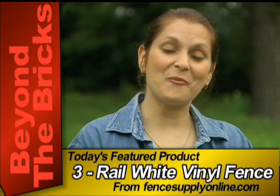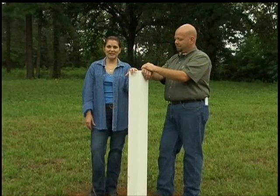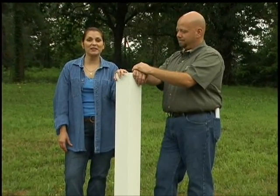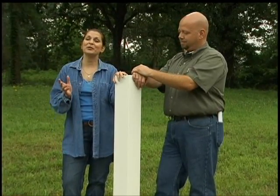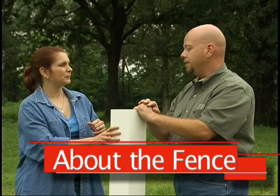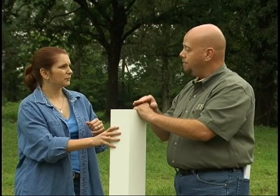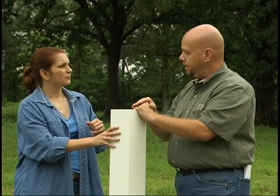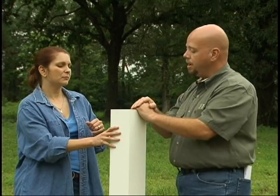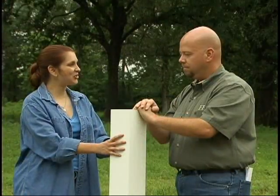Today we're here with Richard Fish from FenceSupplyOnline.com. Richard has sold and installed fence since 1993. Now he offers us his shortcuts from an installer's perspective to help the non-professional build a great project. So what do we have here today Richard? This is one of the most popular items in the fence business today — the post and rail system. This is a three-rail white vinyl post and rail fence. We've got the end post back behind us and this is our starting post. We're going to show everyone how we install all the posts, all the rails, and a gate for this stretch of fence. Let's get started.